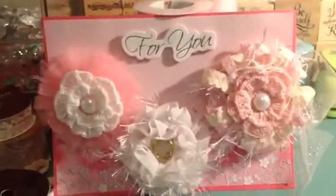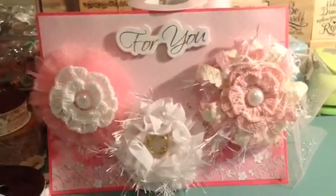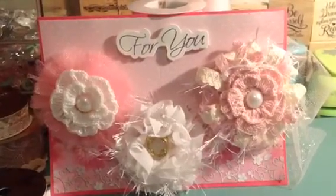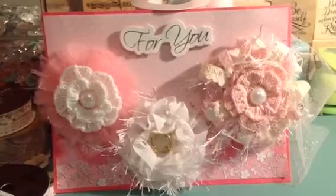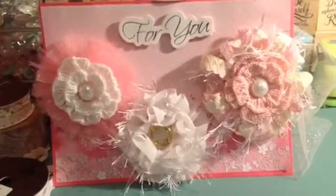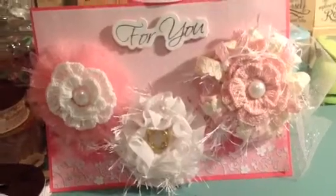Hi YouTube, this is Tina coming from Happy Scrapping 45 with a project share. I just finished up my flowers for my swap that I'm in at Crafty Love over on Facebook — this is for my swap partner.